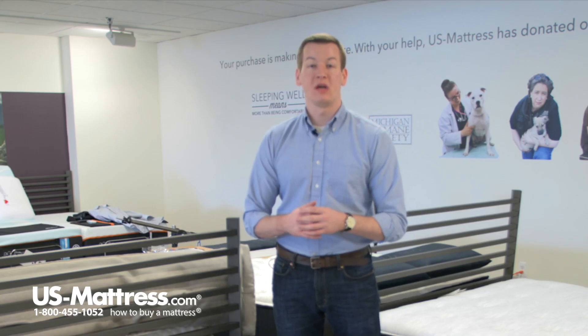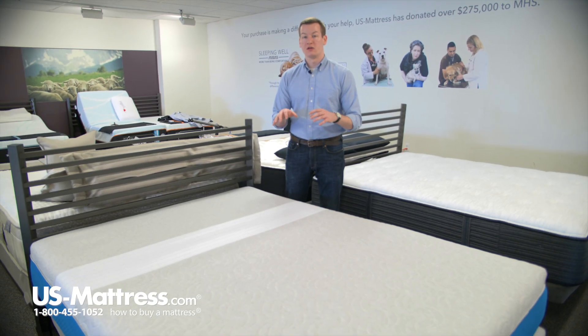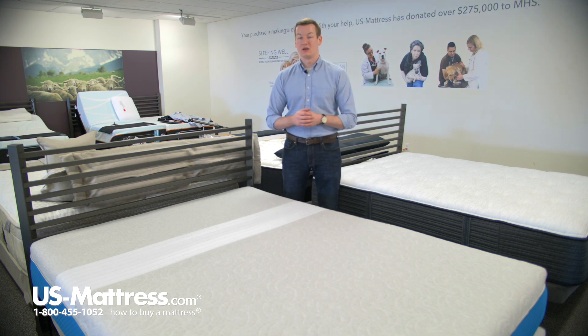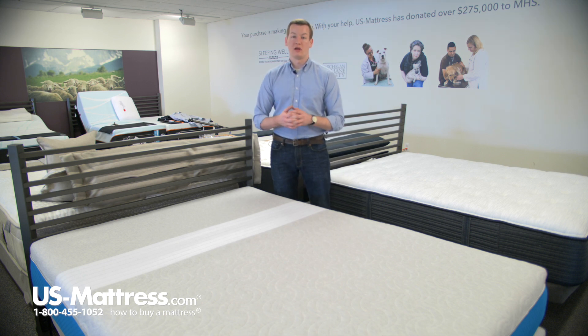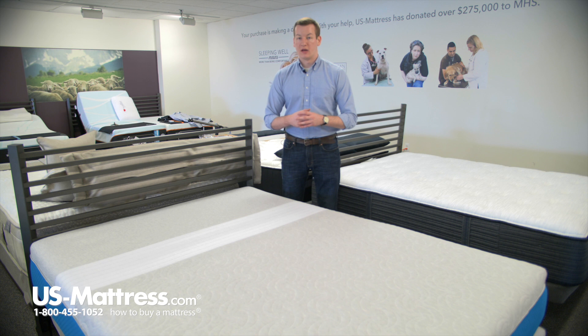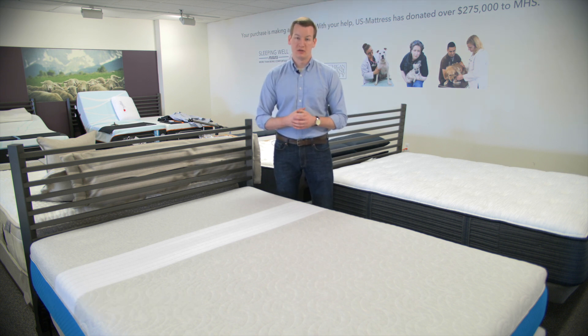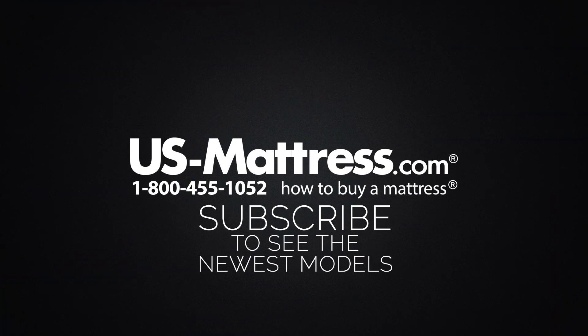So if all of these features — mainly that zoned comfort layer and zone support foam, the lifetime warranty, as well as this mattress coming delivered conveniently in a box to your front door — if those all sound like great things for you and you like a medium firm feel, then I highly suggest you taking a good look here at the Level Sleep Tri-Zone mattress. We hope you found this video helpful, but if you have any questions, please feel free to reach out to us at 1-800-455-1052 or you can leave us a message on this video. We'd love to hear from you, or if you'd like during normal business hours, you can speak with a member of our chat team.